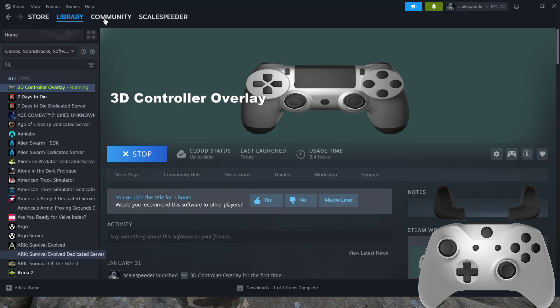So there we go — 3D Controller Overlay on Steam. I think it might even be free; I don't think I paid any money for it. But either way, drop the guy some bucks because it's very good indeed. Anyway, that's enough for me. Hopefully this has been useful — if it has, hit like. If you want to see more, press subscribe, and I'll see you again soon.